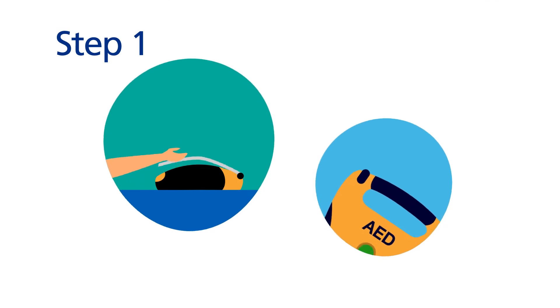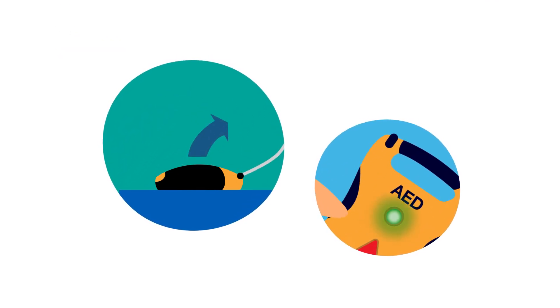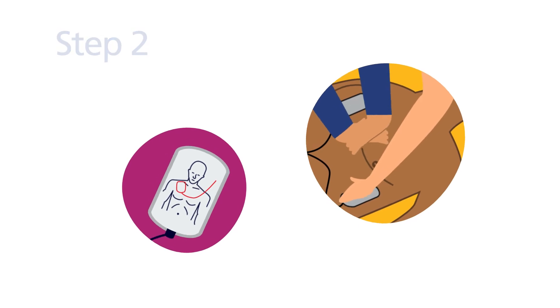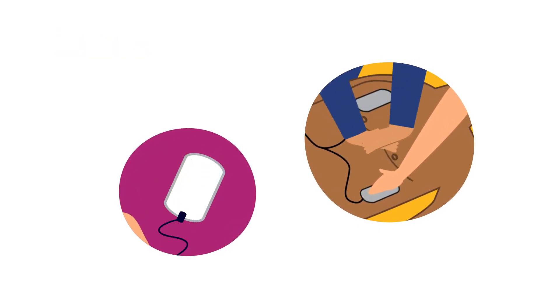Step 1: Switch on the defibrillator by opening the lid or pushing the on button and follow its instructions. It will tell you what to do. Step 2: Peel off the sticky electrode pads and attach them to the skin of the patient's chest in the position shown on the pads themselves.